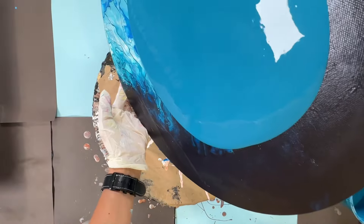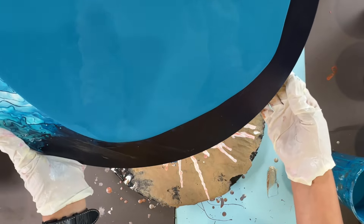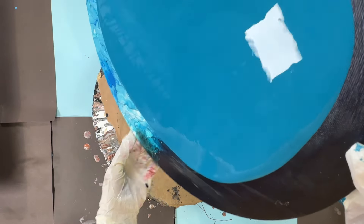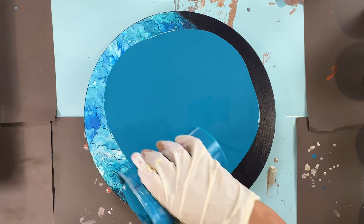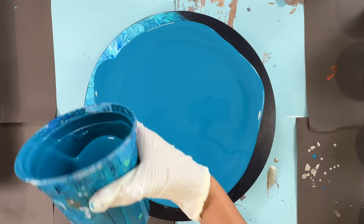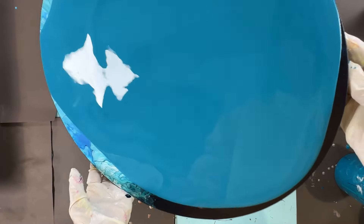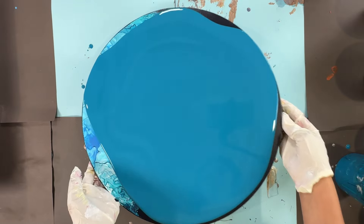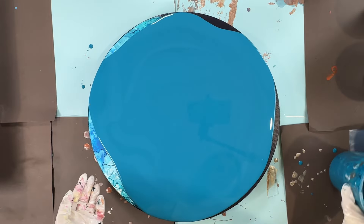I'm going for a simple Dutch pour using just a few different colors, trying to get a baby look. I love this round canvas and I have another old painting, so I'm gonna do two paintings at once. I wonder if I can bring that canvas over — I don't think so.